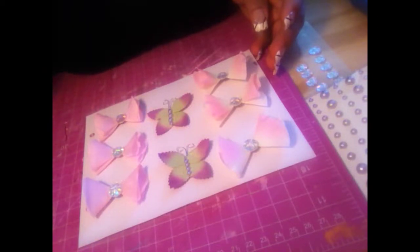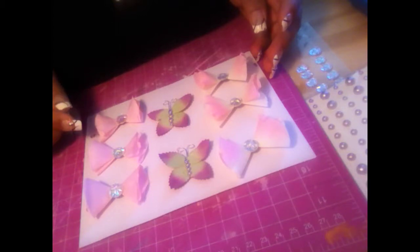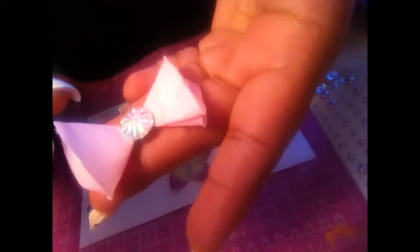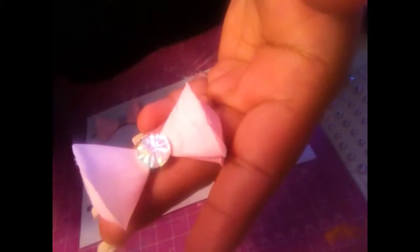Hello everyone, today I just want to share with you guys a mini project that I've been doing. I've been doing some tiny bowls and butterflies with leaves, and this bowl I made with the rose petals that you could get at Dollar Tree, and this is just pink.